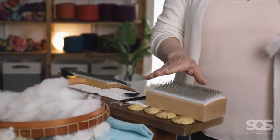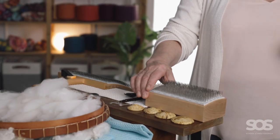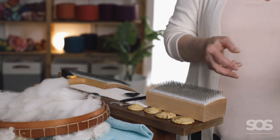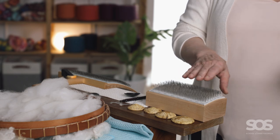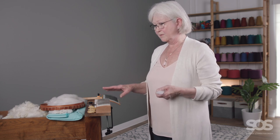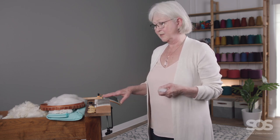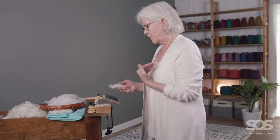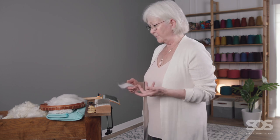This is called a lock pop — it's made by Clems and Clems. It removes the trash from the butt and the tip end of your fiber or staple. You could also use a dog comb or a flicker to comb the trash out of the butt and tip end. I find with the lock pop there's a little less waste, which is why I like to use it, and it's also very quick.